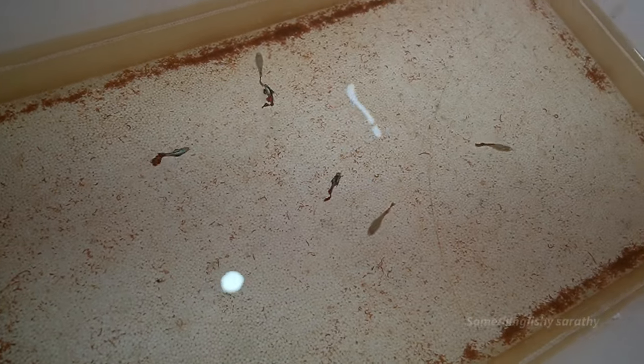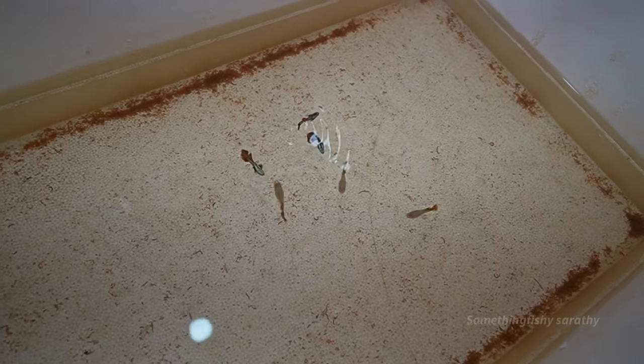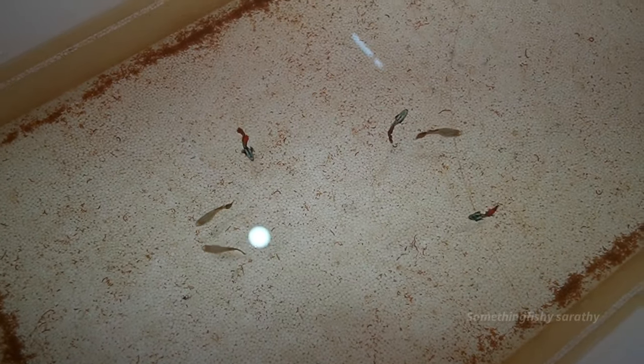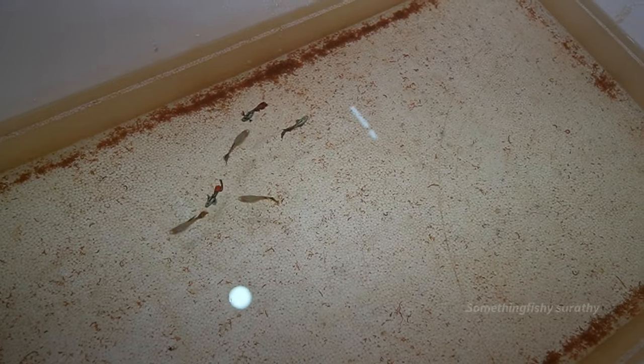The first breed is going to be introduced here. So we are going to have a look at the body color. I am talking about the body color — it is just a dragon guppy. It is called the Darcel.